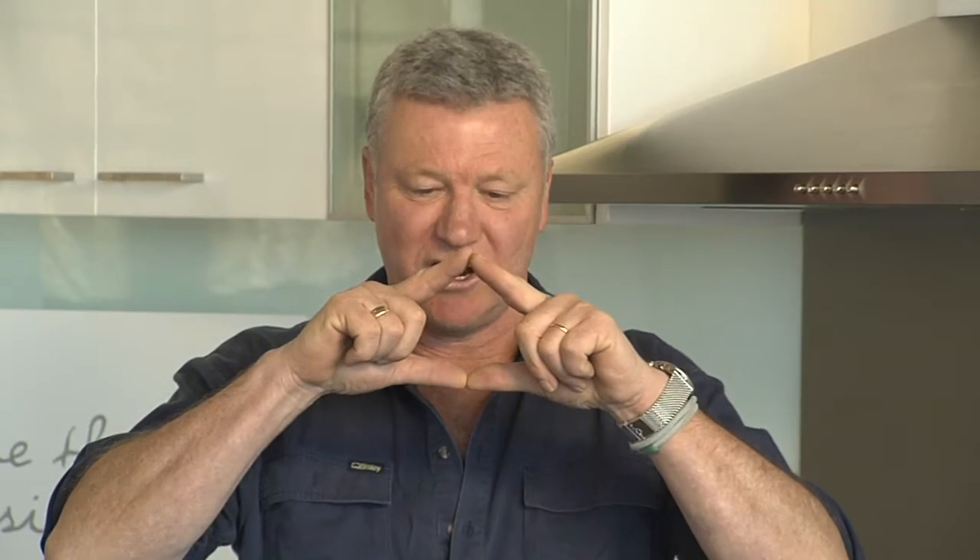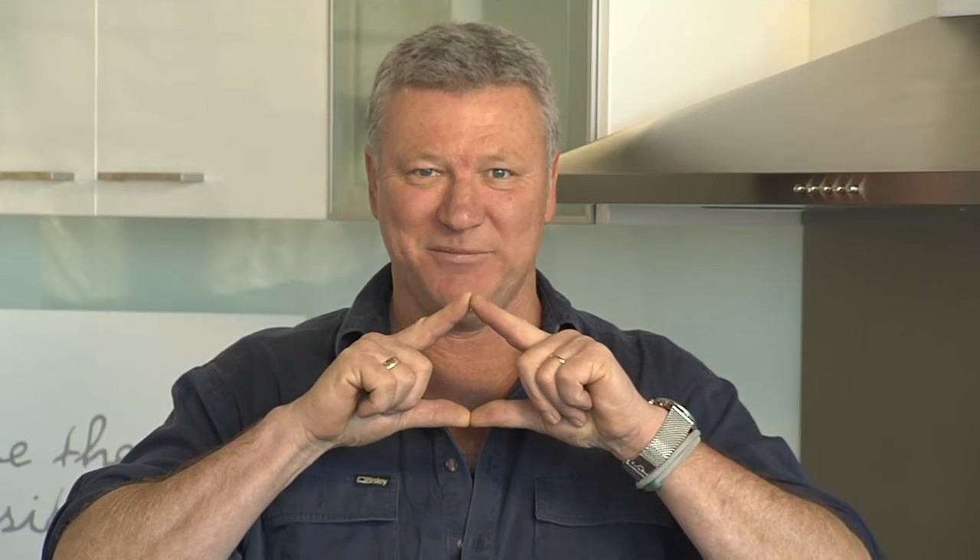Now, once you've measured your space, you need to consider your workflow and layout. The workflow in a kitchen is usually called the working triangle, and that is the path taken to the most common areas — meaning the fridge, the stove, the sink. The smaller your working triangle, the less time spent in the kitchen. Now, when I'm in the kitchen, my working triangle is about this big. You with me?